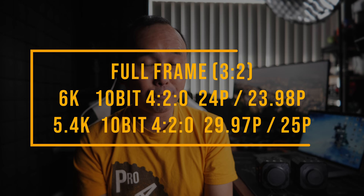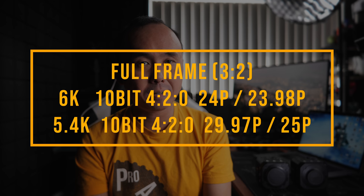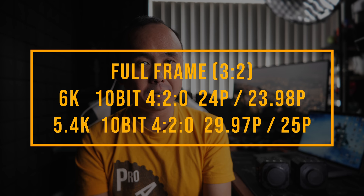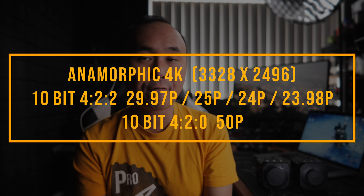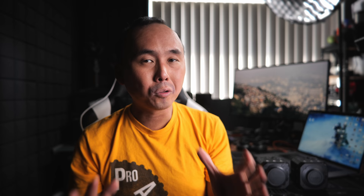For 3:2 aspect ratio, you can record in either 6K at up to 24fps or 5.4K at up to 30fps, both in 10-bit 4:2:0. You can also record anamorphic video in 10-bit 4:2:2 at up to 30fps or 10-bit 4:2:0 at 50fps. For higher frame rates, you can record Full HD at up to 120fps in 10-bit 4:2:0 with autofocus and audio. All recording modes have no time limit, and with two card slots and hot swap support, you could theoretically record forever.